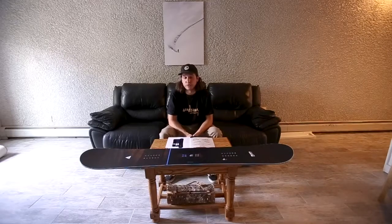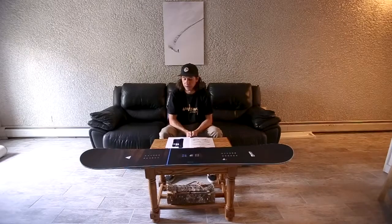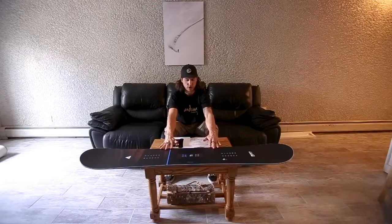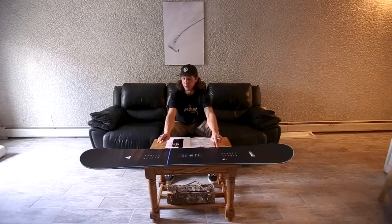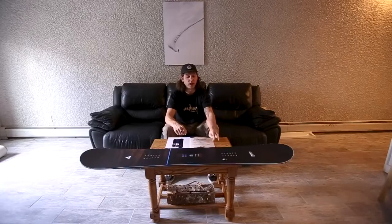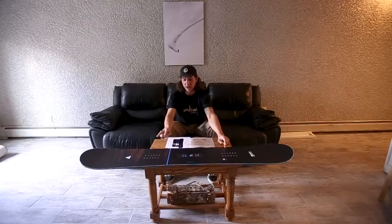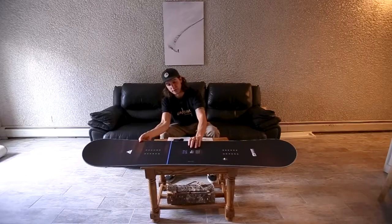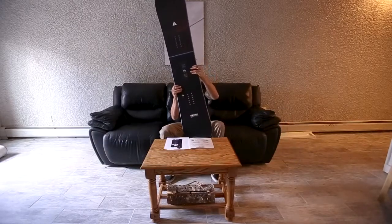The price point on this board is $499 — it's one of our three boards underneath the $500 mark. Size-wise it comes in 149, 152, 156, 159, and 161. We also have two midwides: a 157W and a 160W. So like I said, anybody with a size 10 or 10.5 foot, maybe think about that W. That's the Academy Team Series 2021-2022.